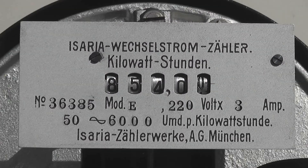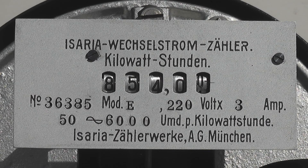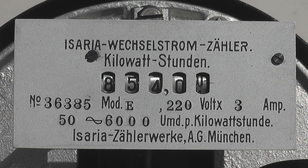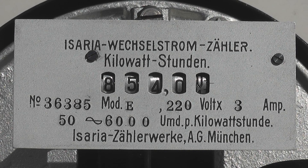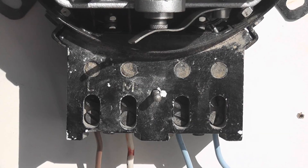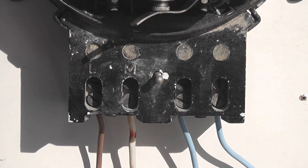Isaria Wechselstromzähler — that means alternating current meter. Kilowattstunden is kilowatt hour. Isaria Taylorwerke AG München, Germany. Terminal covers: active in, active out, neutral in, neutral out — just a standard wiring configuration. Nothing too exciting, that's just normal.